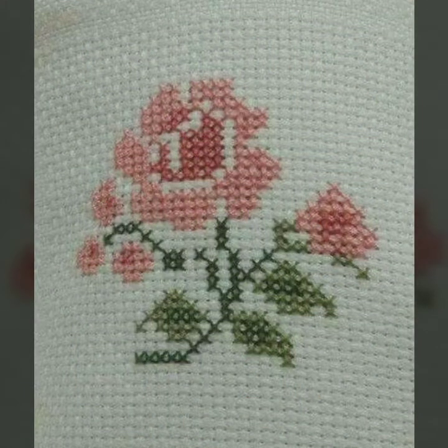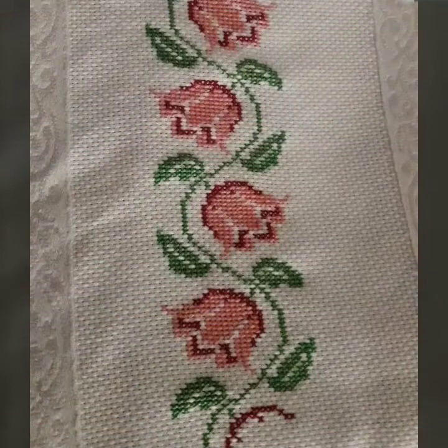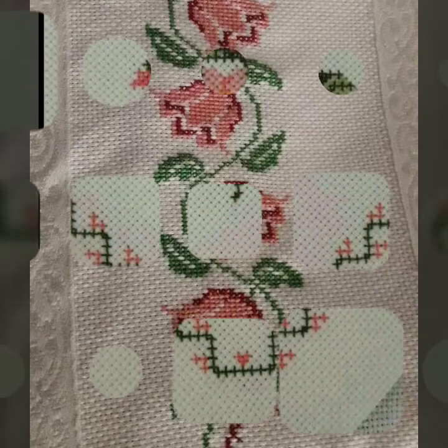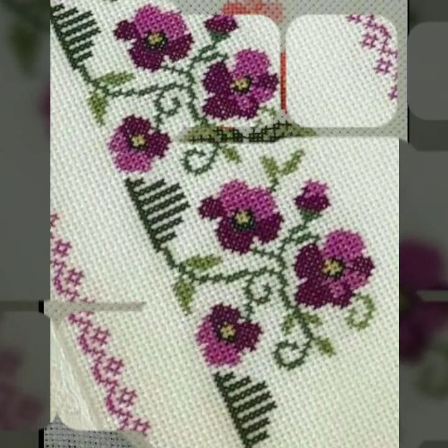Watch the full video and get beautiful ideas from this video. Every clip is a very attractive, heart-touching design. You are watching on the Stunning Handwork Idea channel — a very beautiful channel of hand working. We bring every day new, colorful, countable designs of cross stitch hand variety.